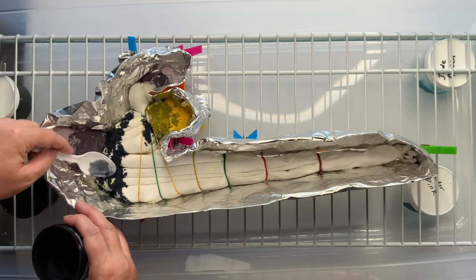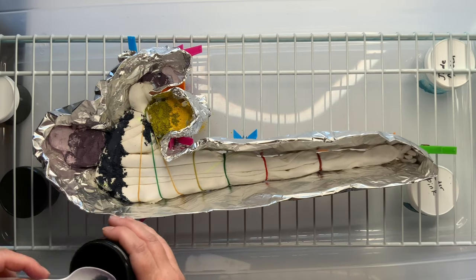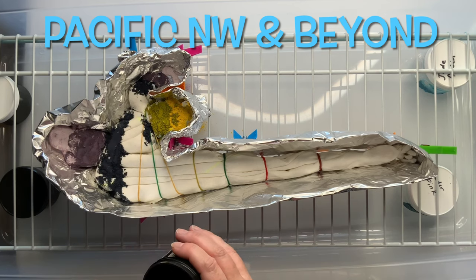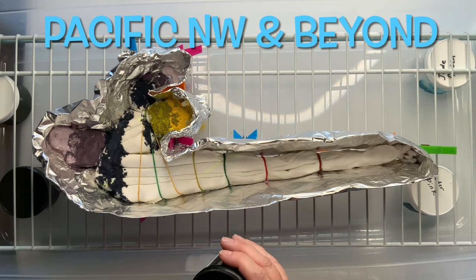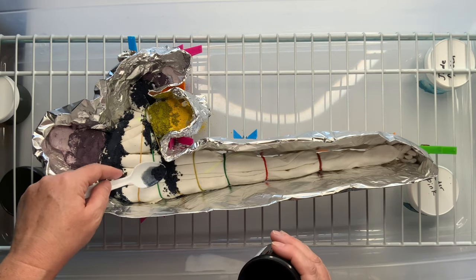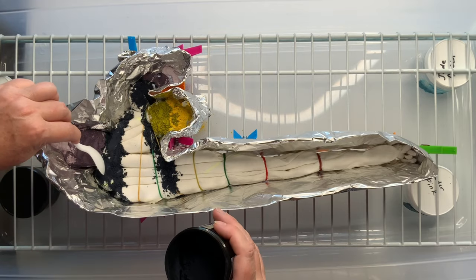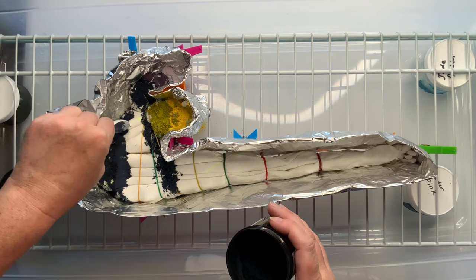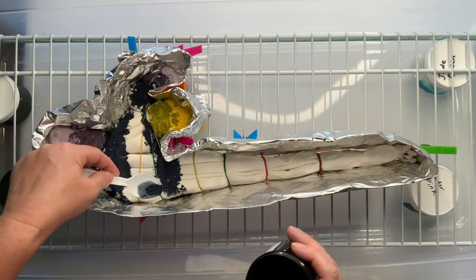To enter into this tapestry giveaway, all I ask is that you please go over to my sister channel, which is Pacific Northwest and Beyond, and make sure you subscribe. Then just give the most recent video like a 30-second view, and leave a comment, because the comment will be your entry. When the giveaway is over, I will go in, read your comment, and add you in for the drawing.